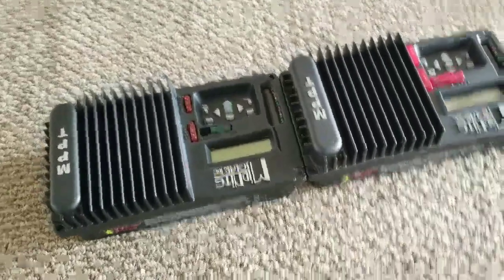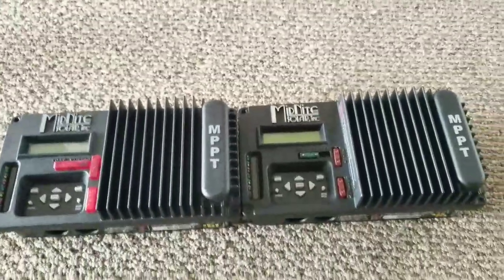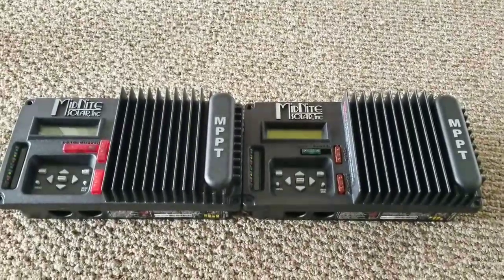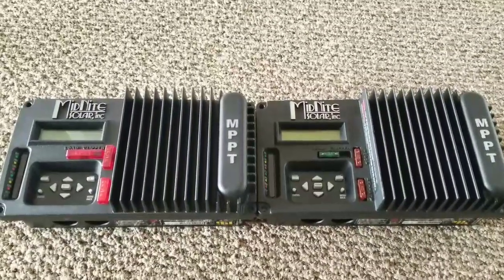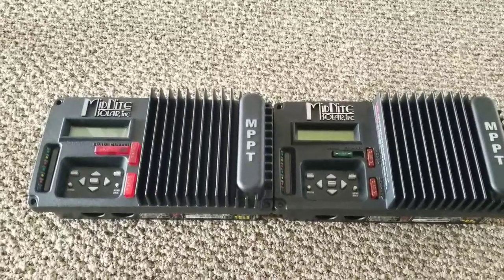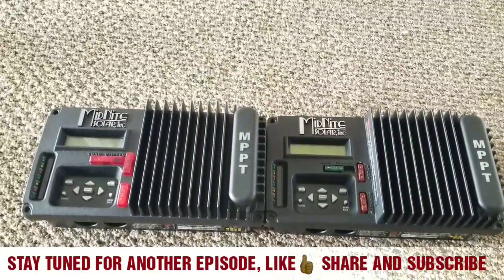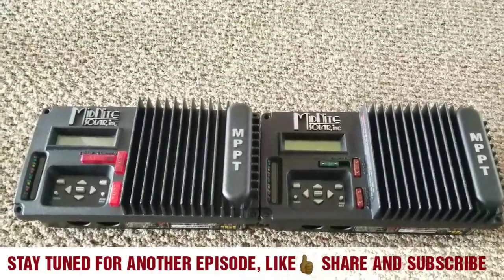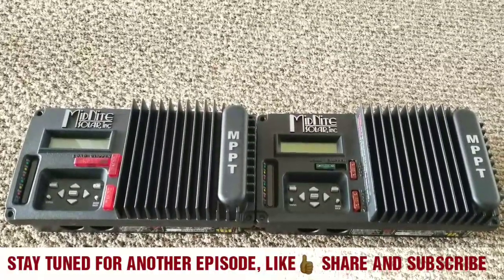I'm going to be using this for my 12 volt system, or possibly in parallel with a 12 volt generator. I also have two Magnums — 1000 watts each — that I might incorporate. I'm also going to show you how this one is going to trickle charge my 12 volt portable generator. Stay tuned, like and subscribe.